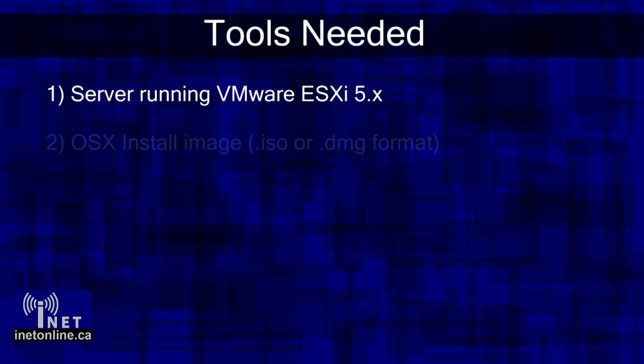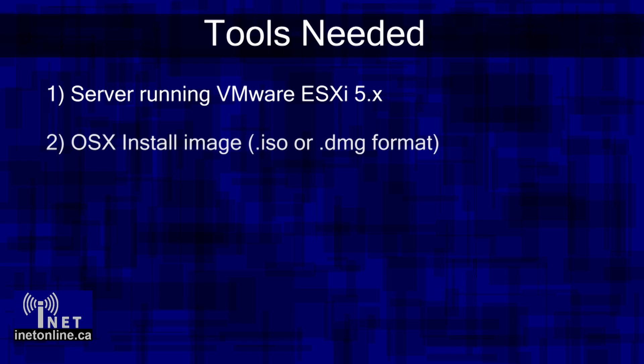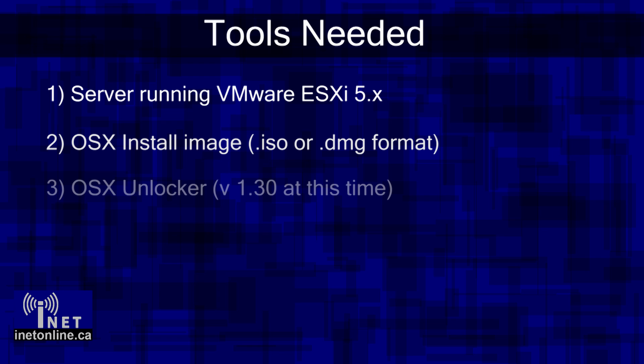The second thing you will need is a copy of a Mac OS X install disk image. You can get these from a variety of sources — I'm not going to walk through how to do that. You can get them from places including BitTorrent, making your own from DVD, or from ripping the install media out of a Mac OS X 10.9 or 10.8 App Store download. For the last method, have a look at the links in the description for details. The third thing you will need is a copy of the OS X VM Unlocker script.